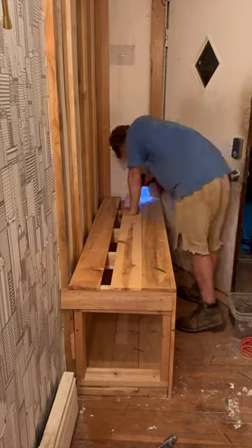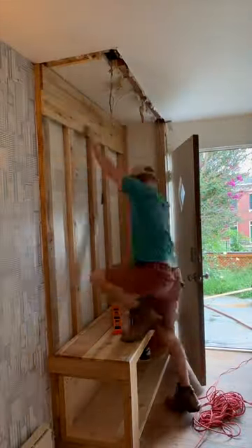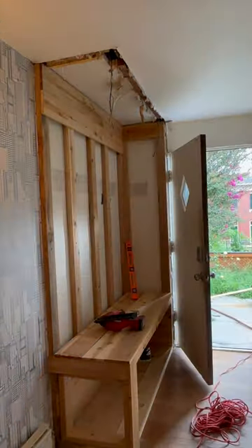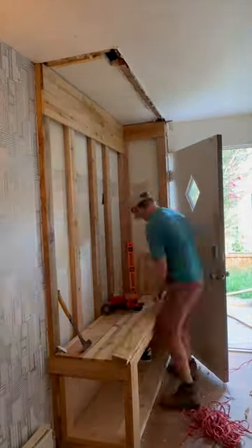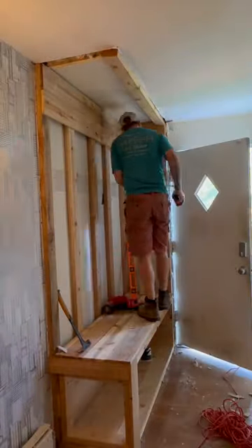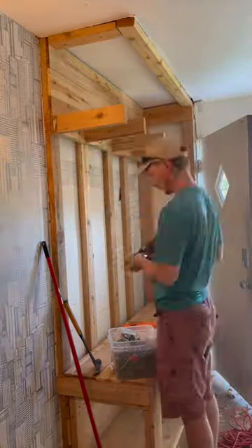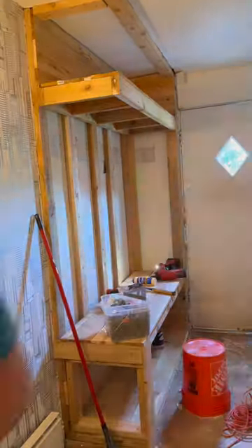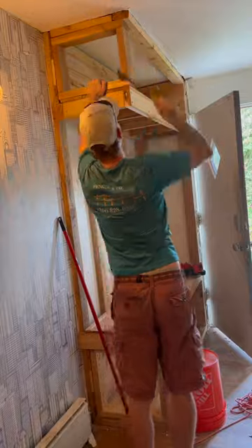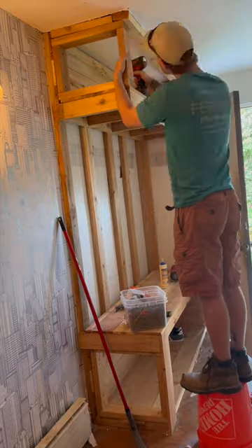I pretty much just mimicked exactly what I did for the seat. I covered everything with fence pickets, built a little frame beforehand, and then just screwed the two by four right into the two by fours on the wall and anchored two by fours to the ceiling on top of the drywall. Then I built another little box to support the one side that was not being held up by a wall, just to keep a cohesive look, and screwed that box into the wood anchored to the drywall.